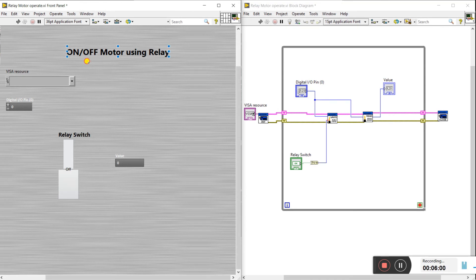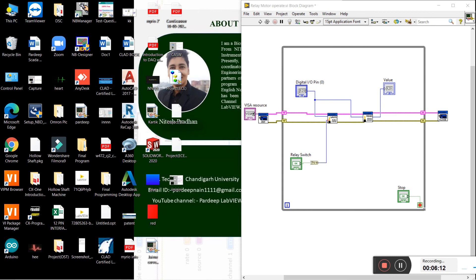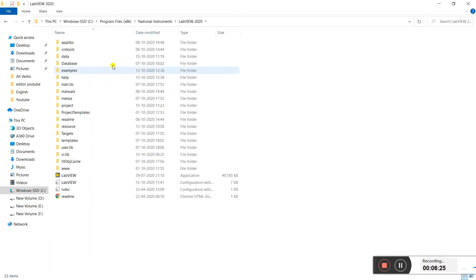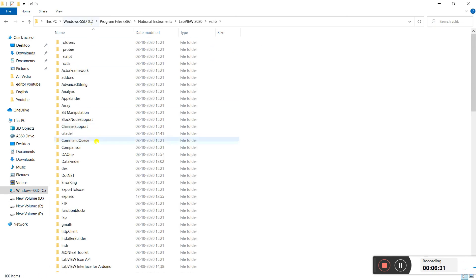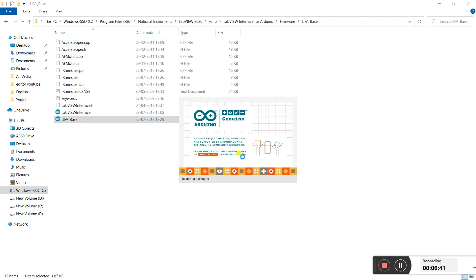Now working on the program — right-click and create the control. First you need to upload the program to the Arduino. Click on the PC, go to the program files folder, open the National Instruments folder — it's the same for all computers and laptops. Follow the path: LabVIEW 2020, then user, vi.lib, then the LabVIEW Interface for Arduino option, and open the firmware file.